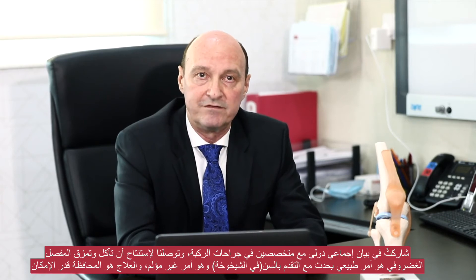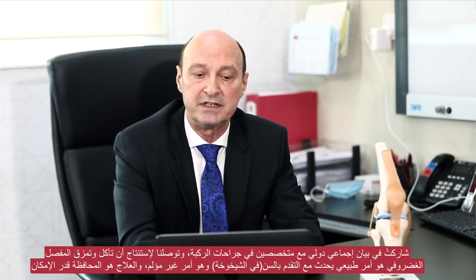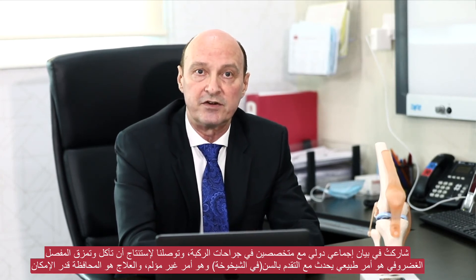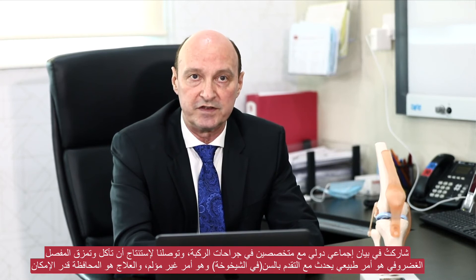What do we do with degenerative meniscus tears? This is a totally different situation. I was involved in a consensus statement with international knee surgeons, and the conclusions were: degenerative meniscus tears are a normal part of aging, they are normally not traumatic, and the initial treatment is always conservative. The only reasons to operate on these tears are if they are unstable, if you have pain which does not respond to conservative treatment, or if you have locking symptoms.